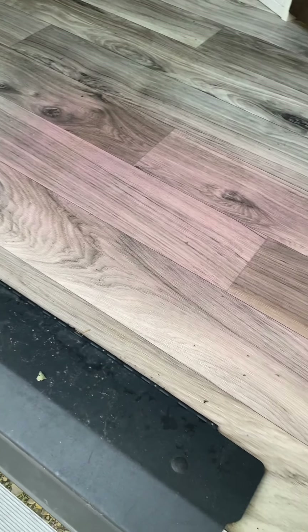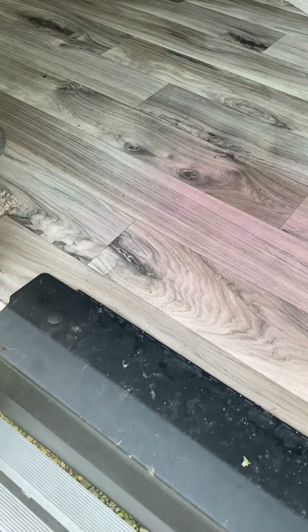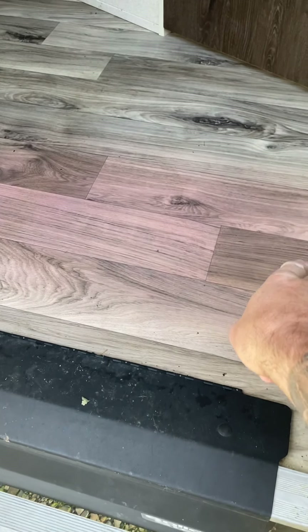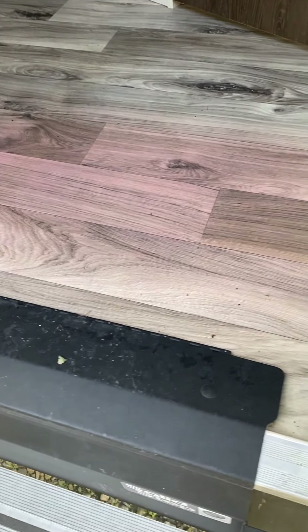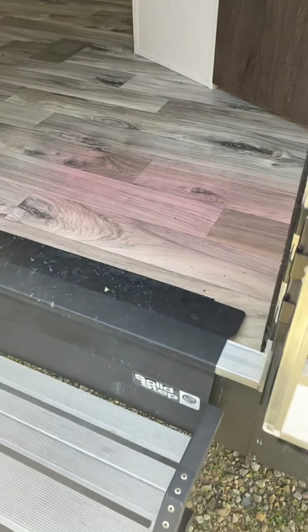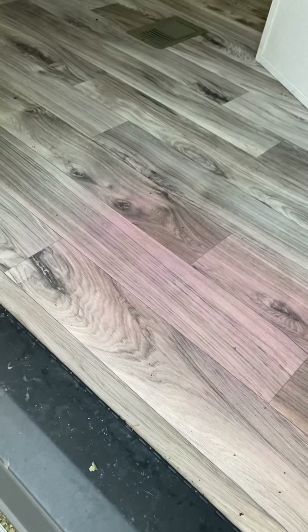Hey Dan, I couldn't get a good picture of this pink section there, but I think it's coming across okay in the video a little better. It makes sense — that's exactly where a little mat would sit. It's not a huge area, so just put another mat over top, I guess.